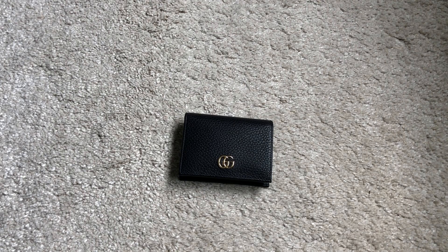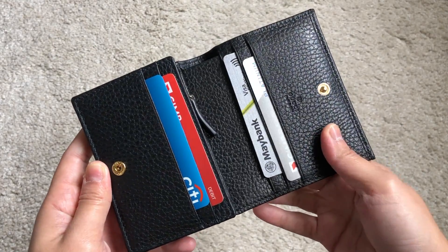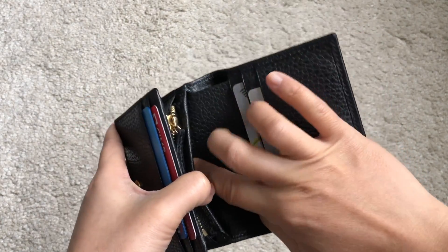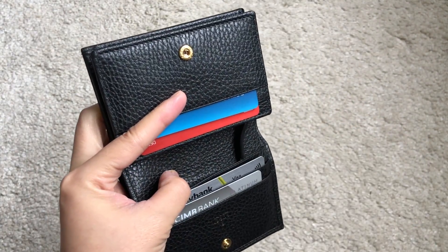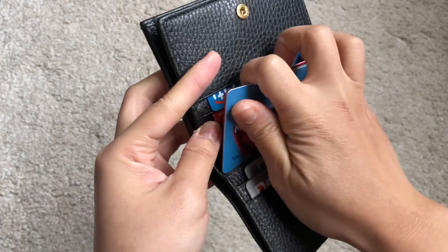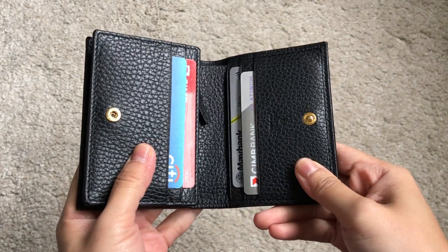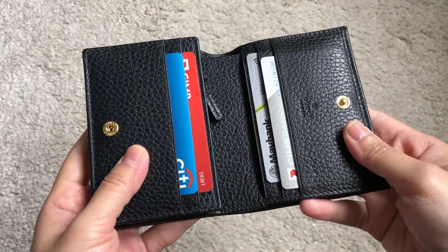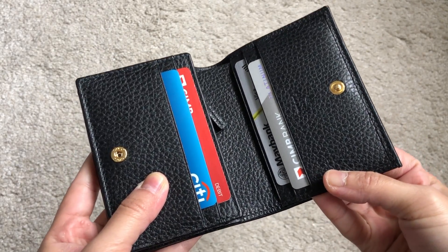I've been using this as my everyday wallet for about two months. I don't carry a lot of cash, but it can fit the largest bill we have here in Malaysia. I put one card in each compartment, and in the hidden compartments I can insert a maximum of four cards at the same time. Total cards that fit without stretching too much is 12 cards.